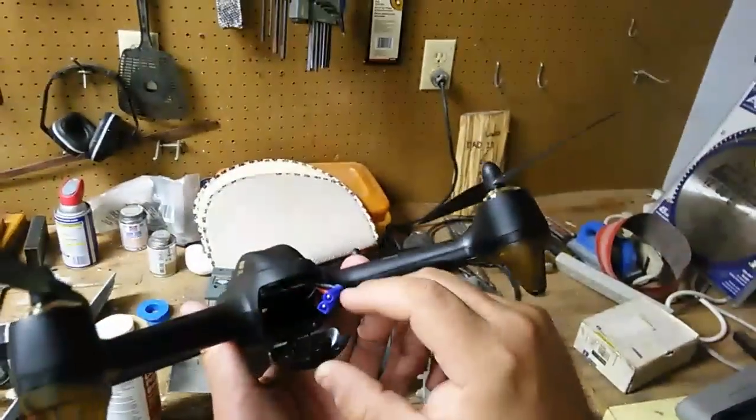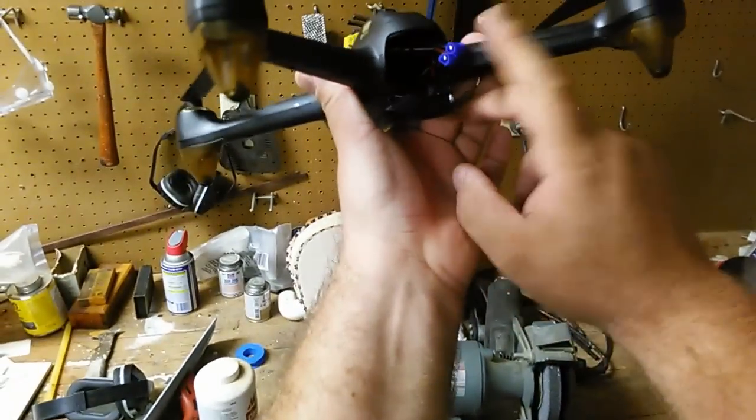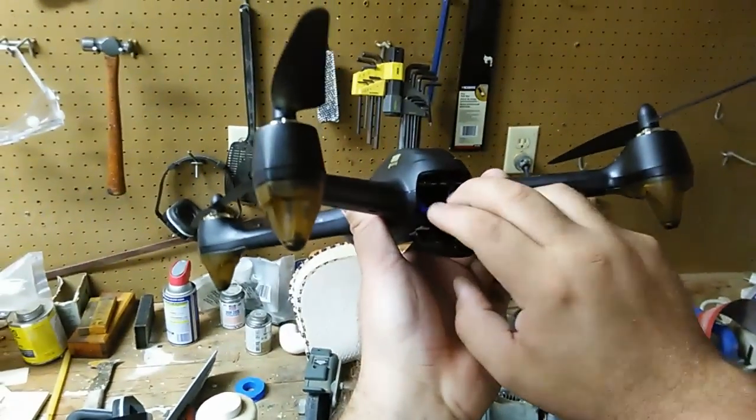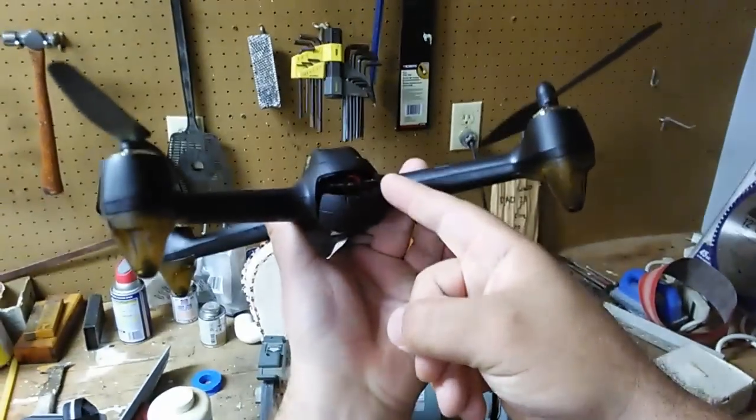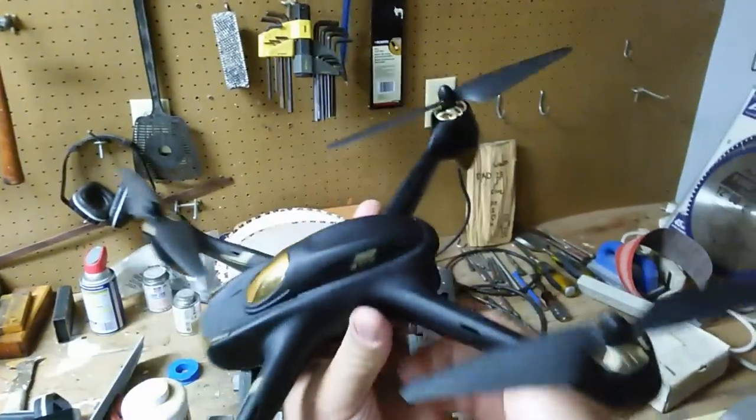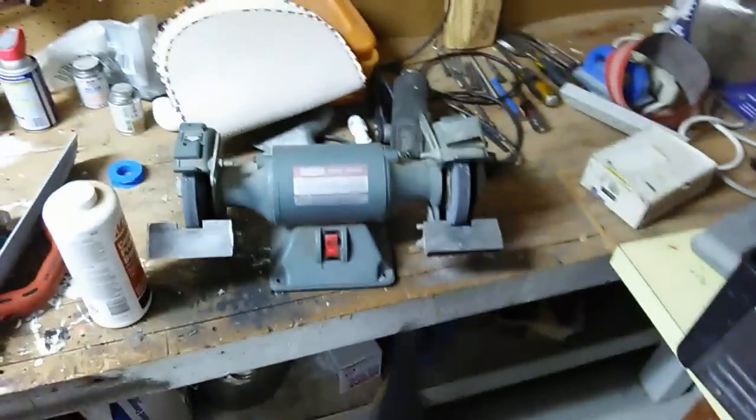Here's a quick and easy battery mod for all you people that are getting frustrated with these wires right here. I'm going to tuck that in there for right now, but I'm going to shave off this portion and this portion. I'm going to show you why in a sec. I'm going to go ahead and turn on my grinder.